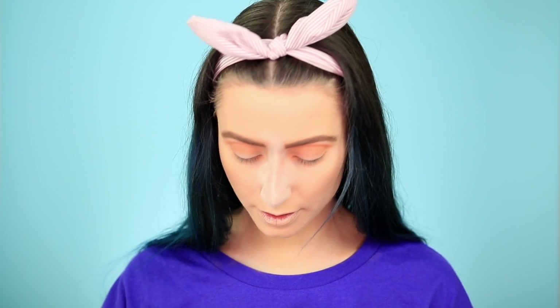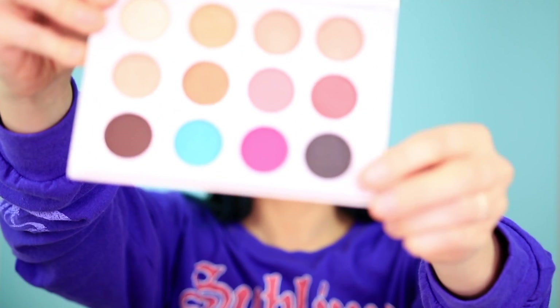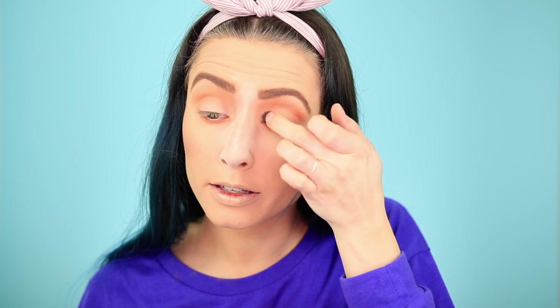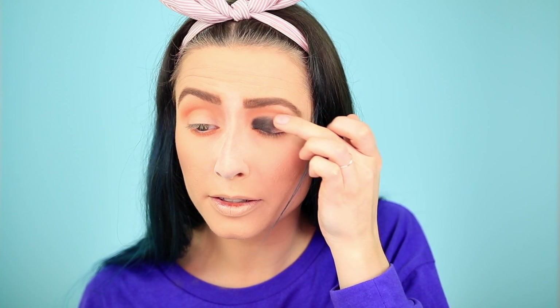Now I'm going in with the boxy black color. When people normally do smokey eye looks, they do their foundation last for fallout and things like that. But I find when I apply my shadows with my fingers, you don't get as much fallout as you do when you apply it with brushes.